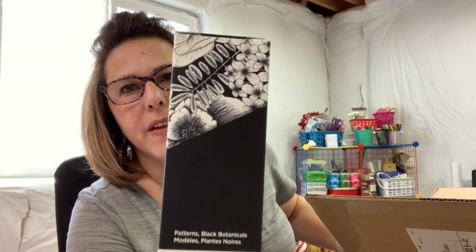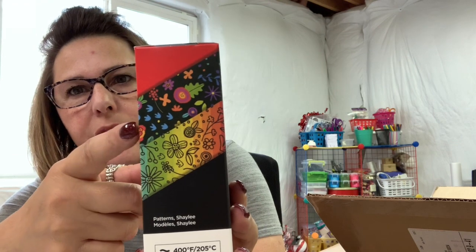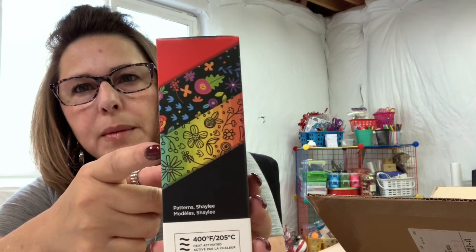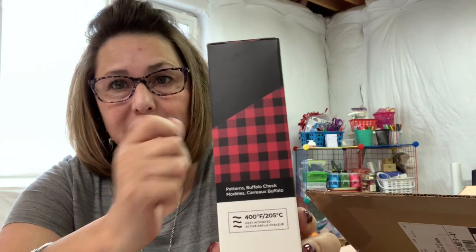This is Cricut infusible ink sheets — you can see the black floral print and then just regular black. And of course just black because I like to use a lot of black. Oh, this one is so pretty — this one has red. This is a four-pack; the other two are two-packs. It comes with this red, a black floral print, a more vibrant print, and more black. Then I have regular black and this buffalo plaid — I love plaid, love it, love it. I'm actually thinking about doing another Hello Kitty t-shirt in the buffalo plaid because I think it would be so cute. Alright, that's it for the Cricut stuff.